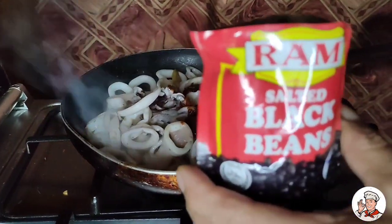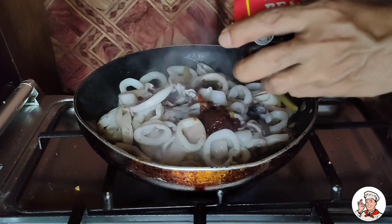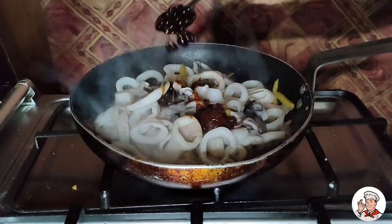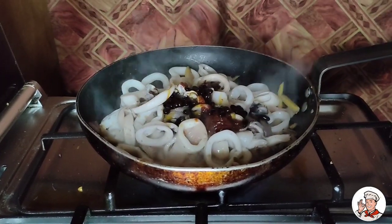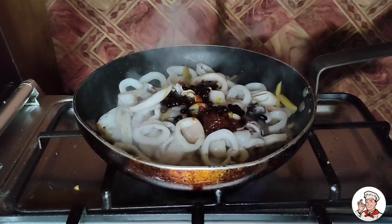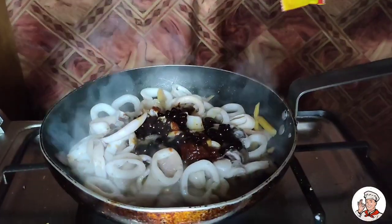Ilagay na natin ang ating black beans. Ayan, black beans. Ang ating oyster sauce.